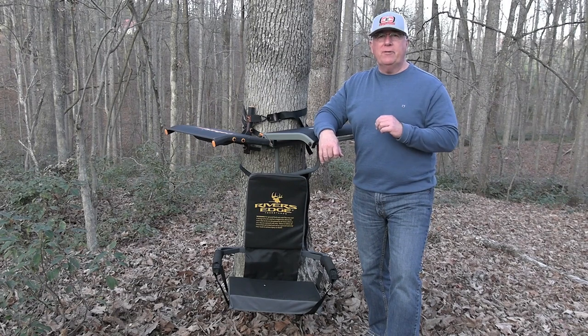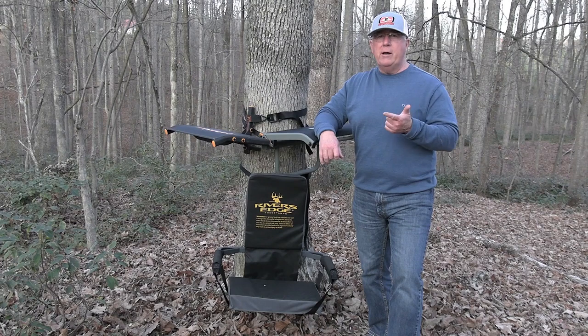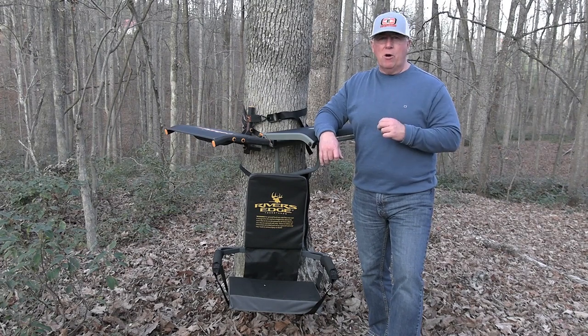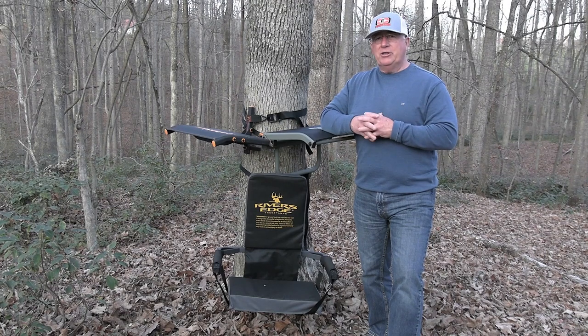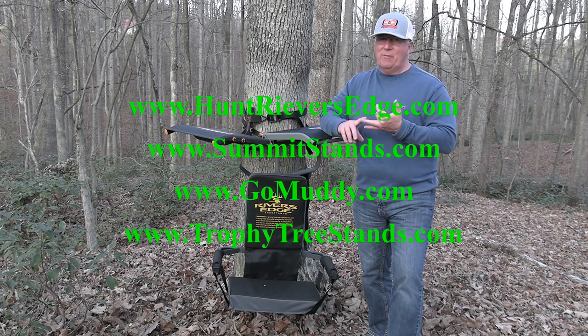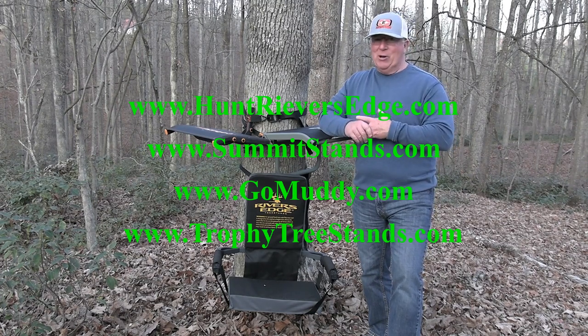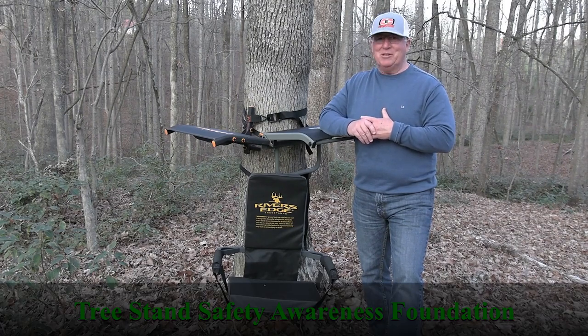So, if you find yourself in a situation where either you can't hunt out of a tree stand, you don't have a suitable tree, or maybe you're hunting public land where you need a lightweight option to get in and out quickly, check out any of these four. You're going to find them all to be lightweight, very comfortable, and economically priced. From Tree Stand Safety Awareness Foundation, everyone have a safe season.